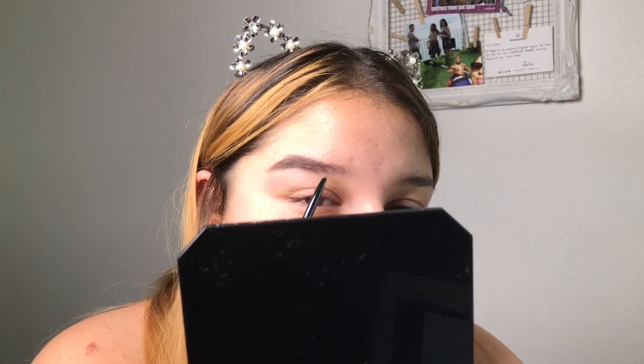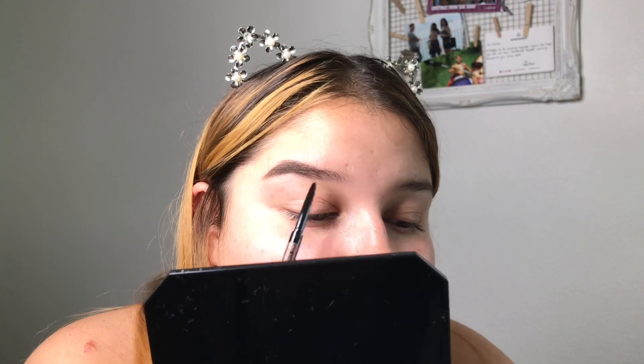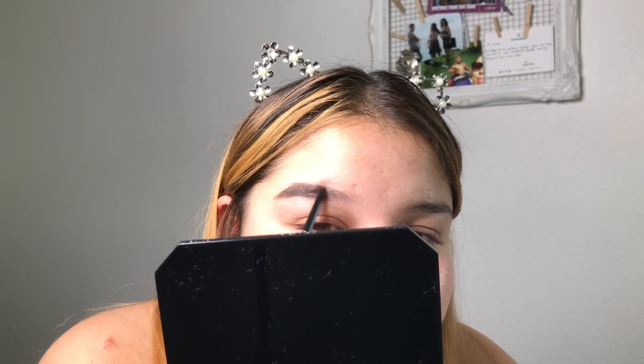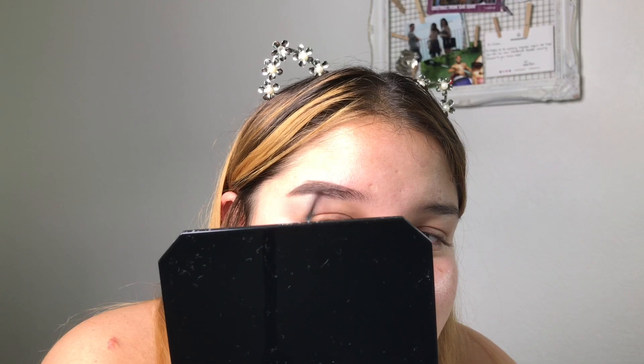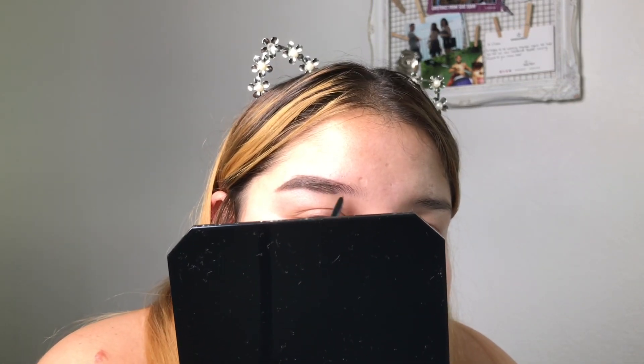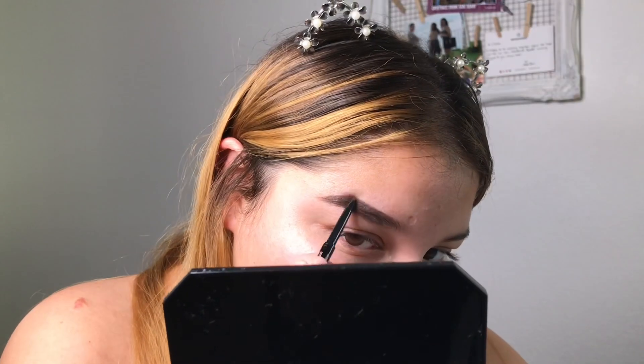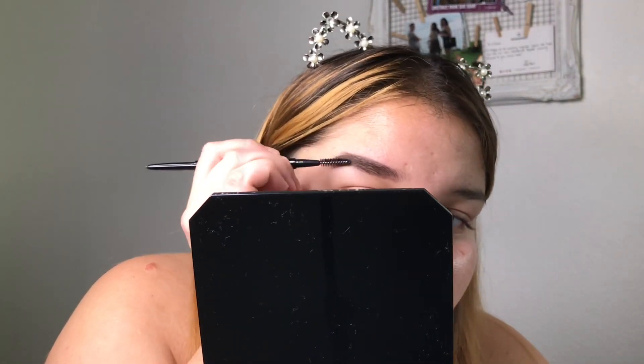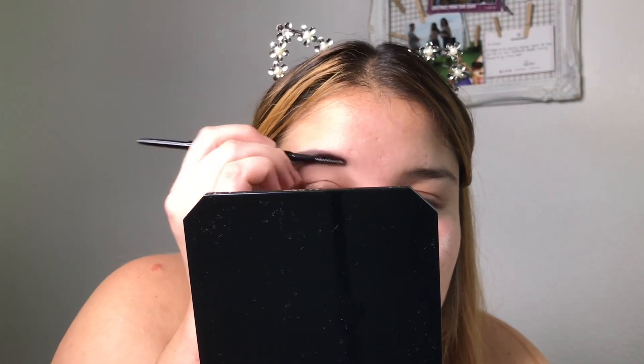Now this is where I go in with the medium brow pencil. I do this part of the brow — over at the tail I was pressing hard, but over here in the front I'm not pressing hard. I just slightly fill all of this in, and then go along the top. I blend it all with the spoolie like that. Whatever excess I have, I kind of bring it to the front a little bit. It's boxy, but you can perfect the shape when you carve it.